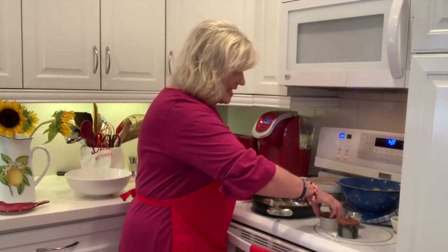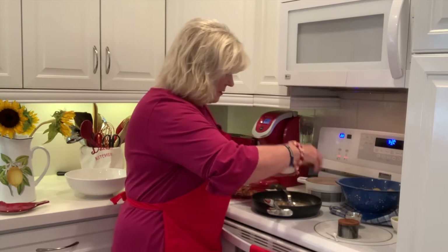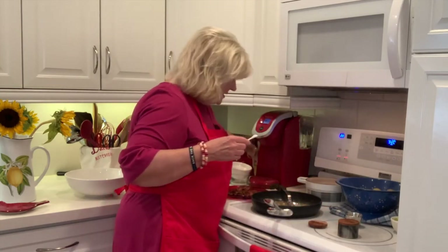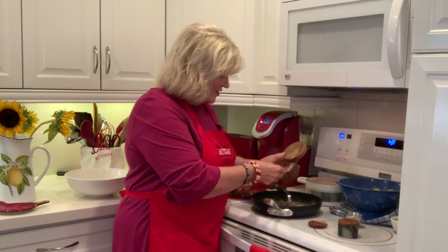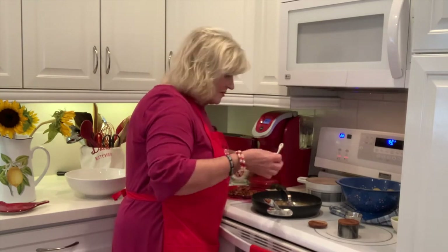Here is the dressing. I'm going to add a little bit of salt and pepper. Let's use our pink salt. It's interesting — the vinegar is strong enough that it hits your eyes kind of like hot sauce does. So, a little salt and a little bit of pepper.